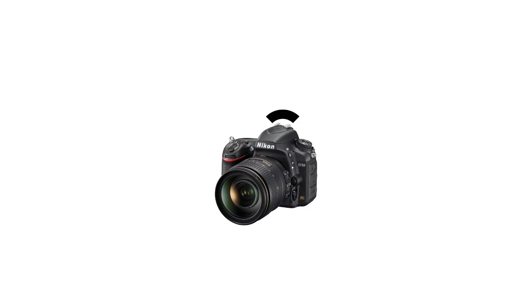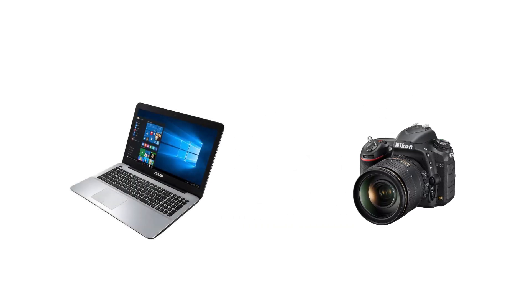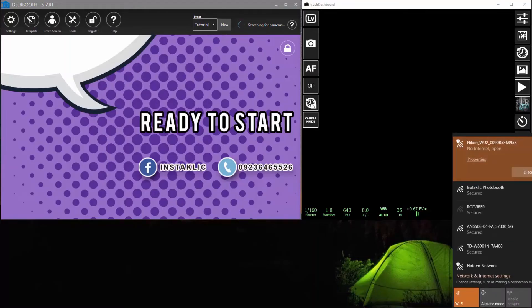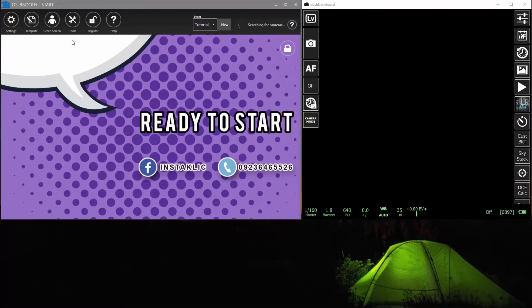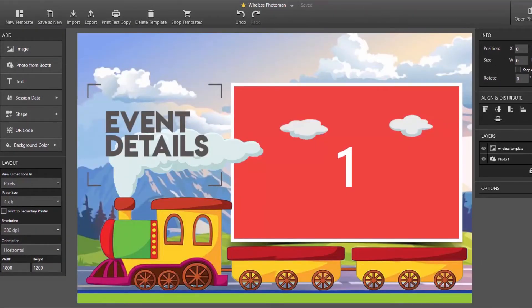First, enable your camera Wi-Fi. Two, connect your PC and camera via the camera Wi-Fi. Three, open your QDSLR Dashboard app and connect to your camera. Four, open DSLR Booth with your template all set up and ready. And five, let's start shooting.